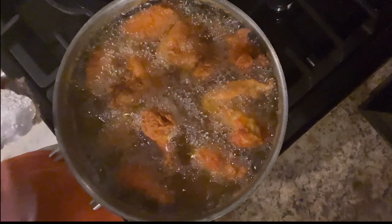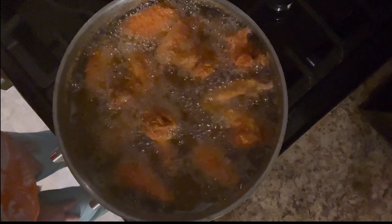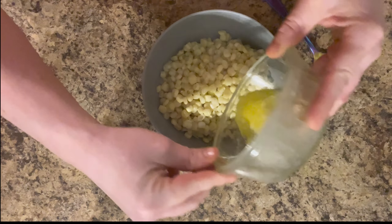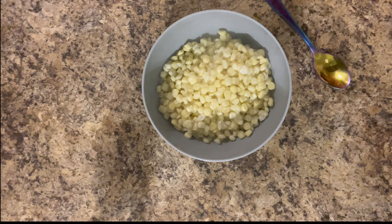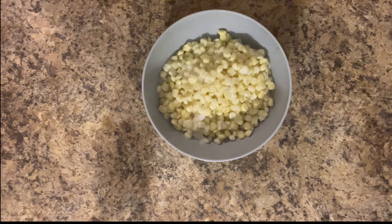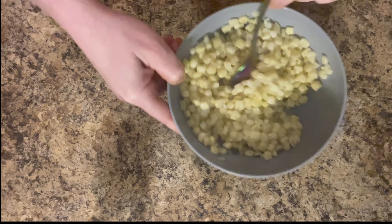Now I'm going to show you how I make my sweet corn. I'm going to add some butter — this is the rest of the butter I used on the dinner rolls — just add a little butter, and some sugar. Very easy, my kids love this. Just mix it up. I use sweet white corn.